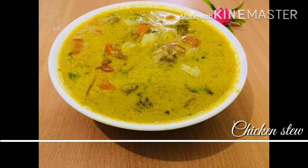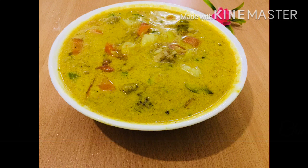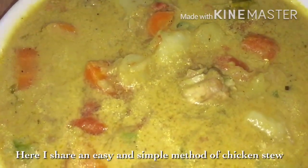Hello Dear Friends, welcome back to Jenna's Kitchen. In this video, I'm going to share how the chicken stew is going to make you feel good.